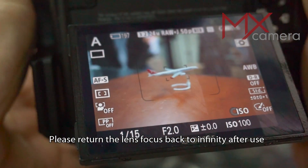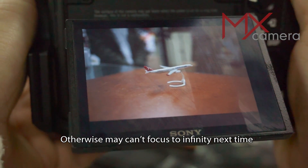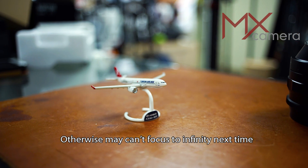Just a reminder: please return the lens focus back to infinity after use. Otherwise, the lens will not be able to focus to infinity next time.